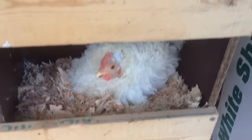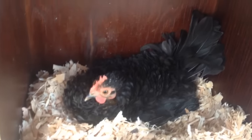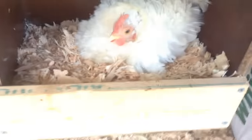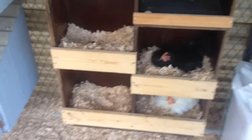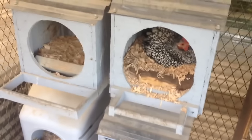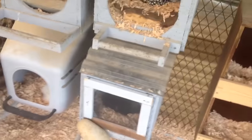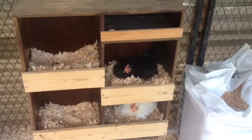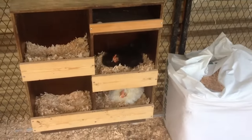Broody laying eggs — isn't she cute? A little black frizzled serama. This one's a white one. There's a broody girl there hatching out some eggs. Look at it. Look at the next video. Thank you.